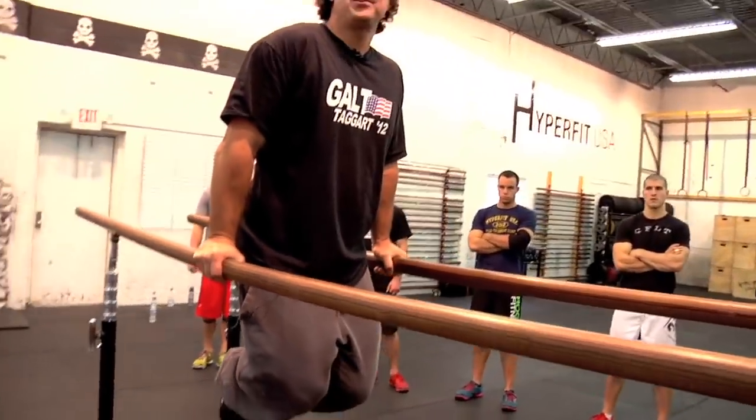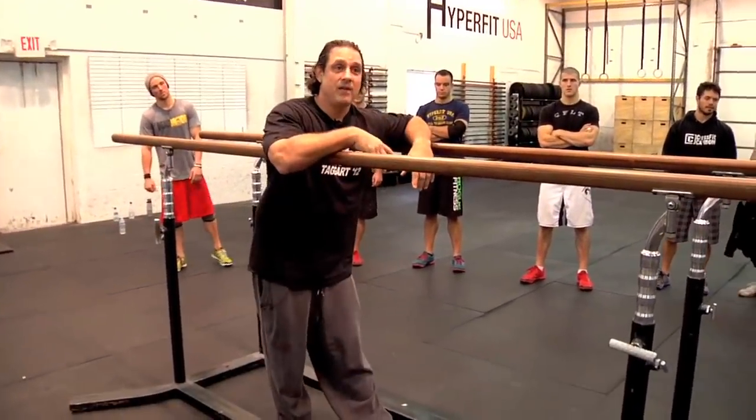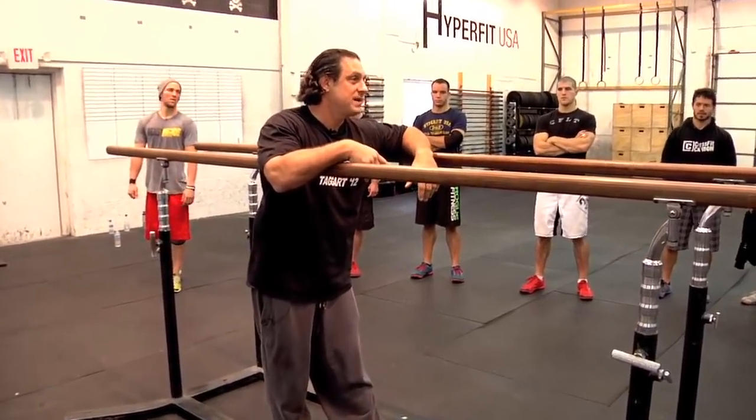I weigh a metric ton — I should not physically be able to do this. Now, you guys are going to have an opportunity to get to support, lower yourself down to a good position, drive your knees up, and push at the same time.